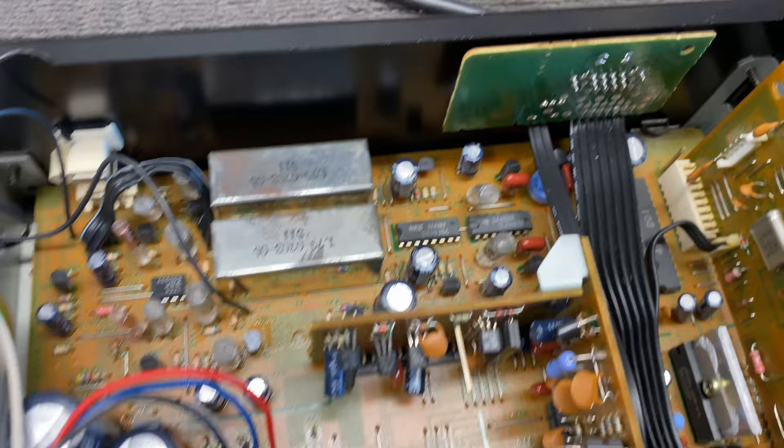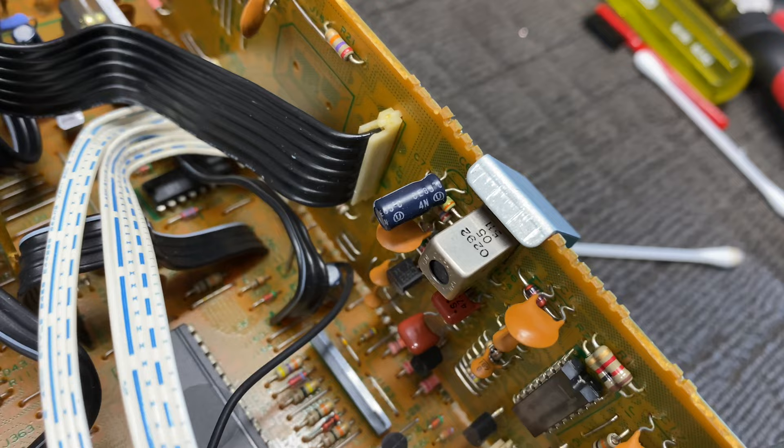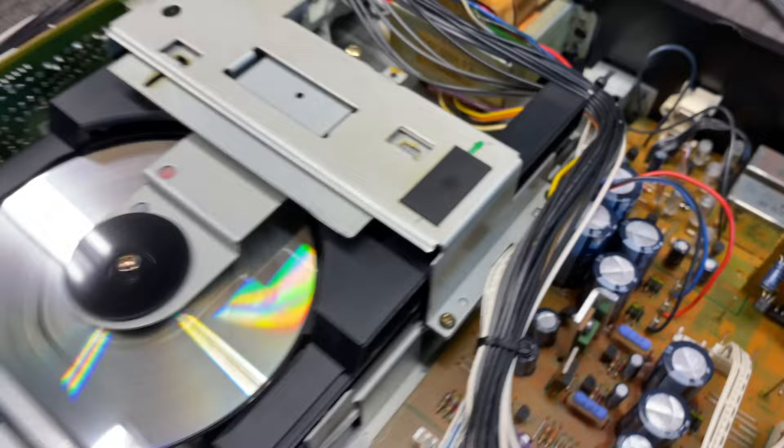Everything was greasable, lubricatable, cleanable, adjustable. It's a really wonderful thing. When you look around inside these things, you see plenty of old school weird stuff like these separate boards that just hang off, which are like RF boards with crystals, tuning slugs and coils. But look at the power supply — it's got a serious power supply on it.